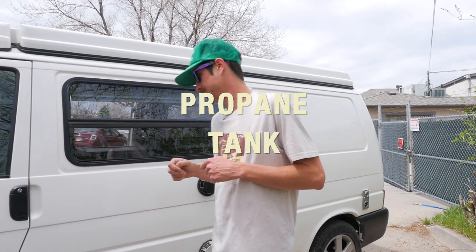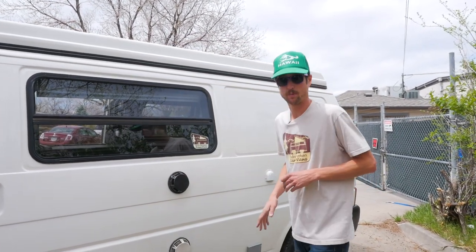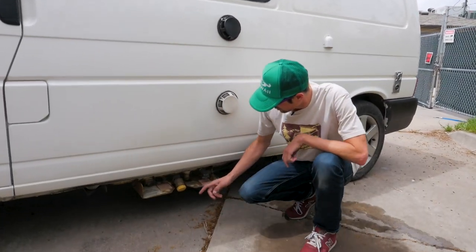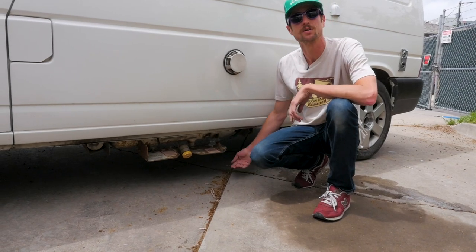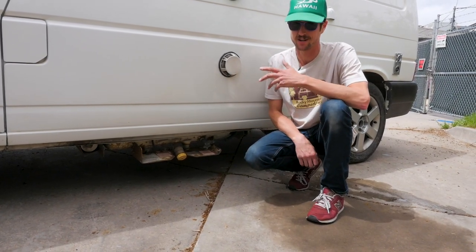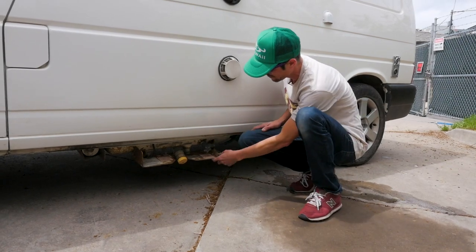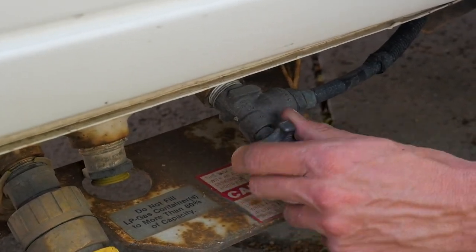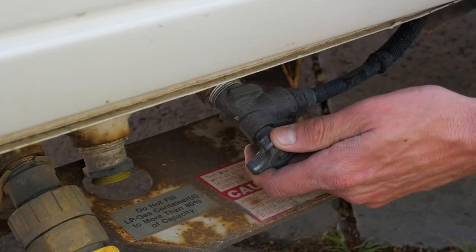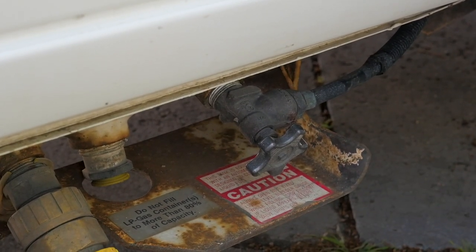Alright, so when you get to camp, first thing you're going to do is turn on your propane. Propane tank is situated below the van. Keep in mind this is the lowest ground clearance point on the van too, so you don't want to go off-roading. To turn on the tank, valve is right here — right is off, left is on. Make sure you turn this all the way to the left so that you can supply gas to the appliances inside.